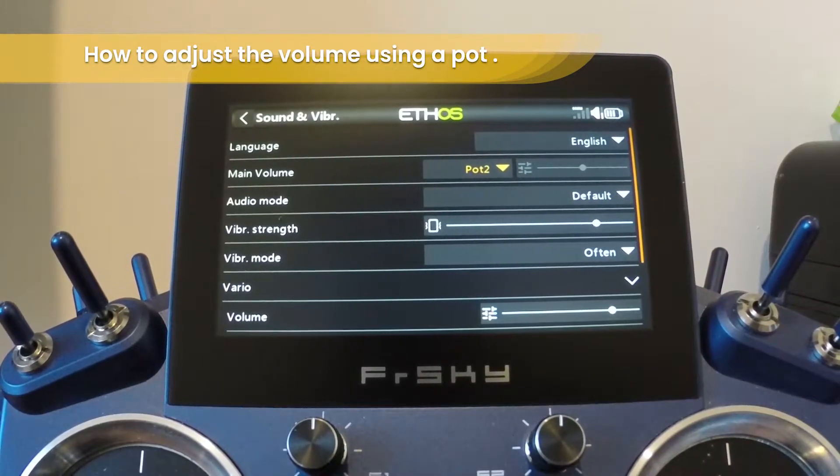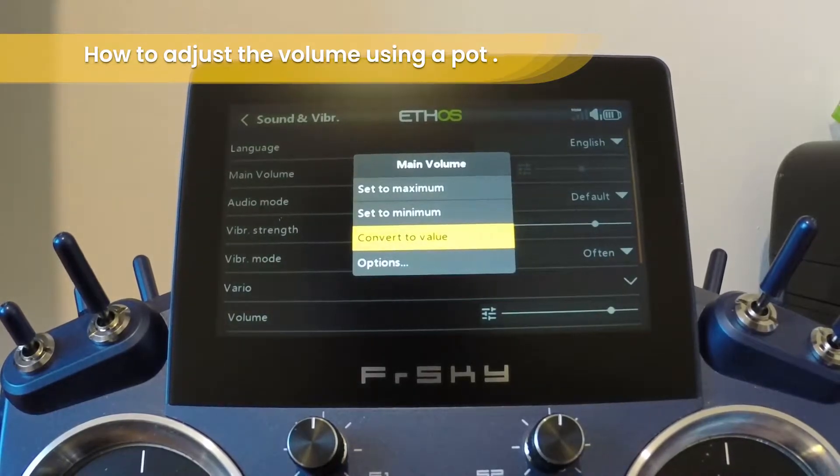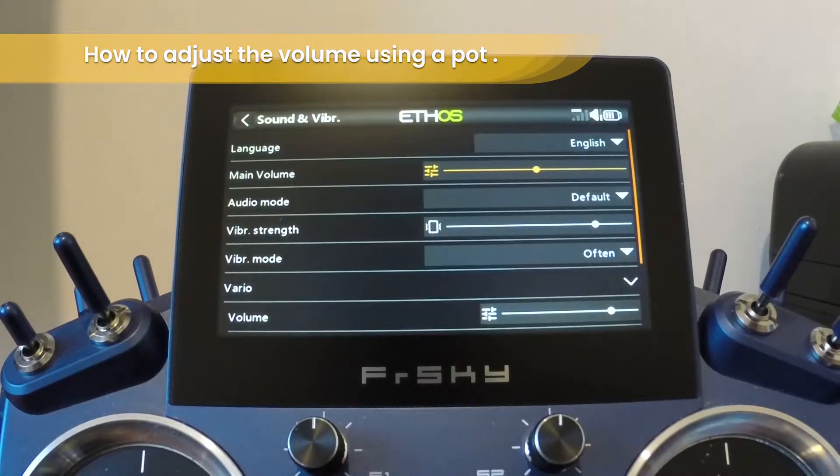To return to the default, do a long press again and then choose Convert to Value. That returns it to the standard.